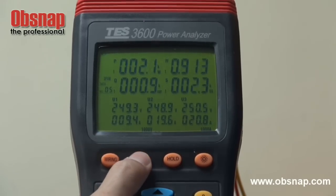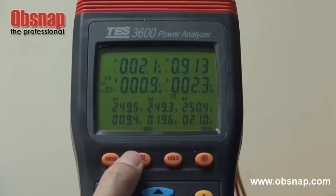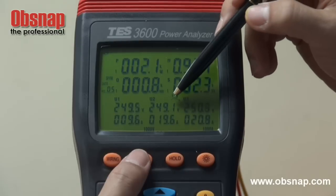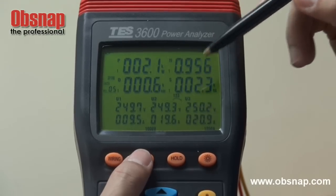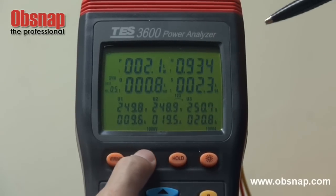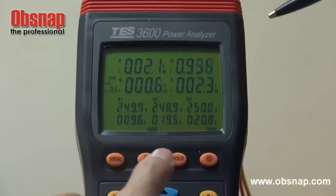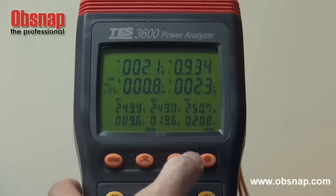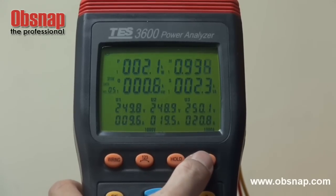This button allows us to check whether or not this connection is in phase. Should we actually see this arrow in a clockwise direction, it is actually in phase. To exit this function, press another time. Hold to freeze the display. Press another time to unfreeze it. And this allows us to display the backlight.